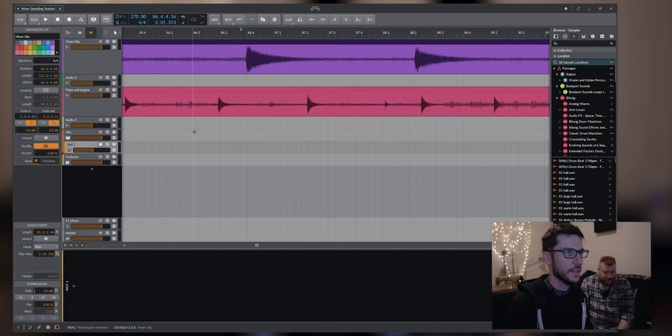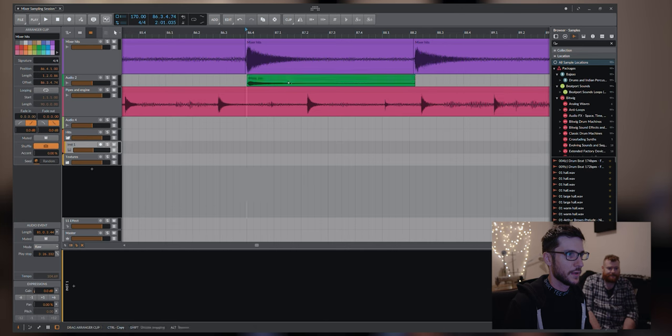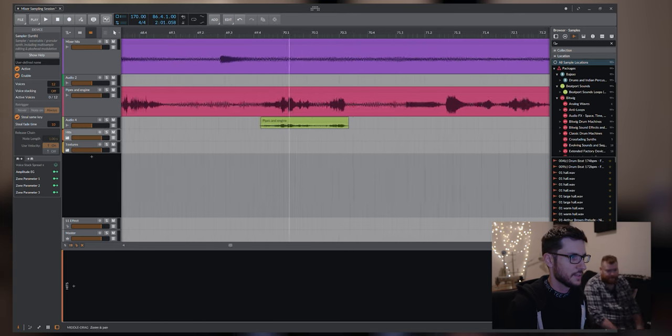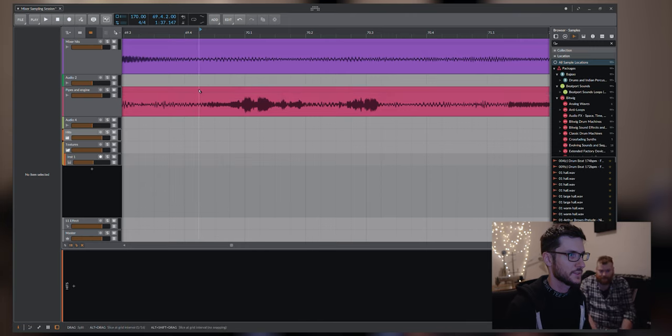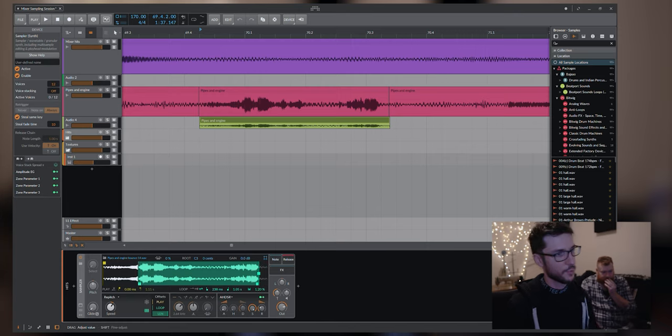I'll do a quick run through on how I organize some of the samples. For hits, I'll just go slice, slice, make a copy, then grab that hit and drag it onto the instrument and load it up in the sampler. Same sort of thing with textures — these grinding, scraping kind of noises. I'll grab a section of the sample, drag it in here, and maybe set it to loop back and forth and start processing the sound from there.